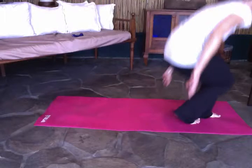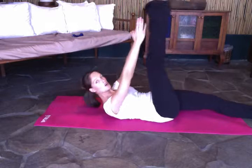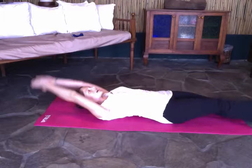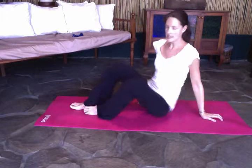Now I'll quickly demonstrate the ab work for this session. The first one: you start straight and then come up alternating legs — straight leg up and down, up and down. It's called the jack knife.